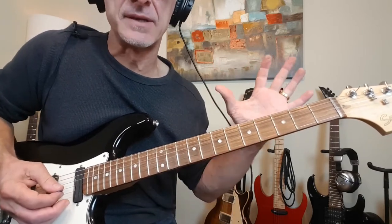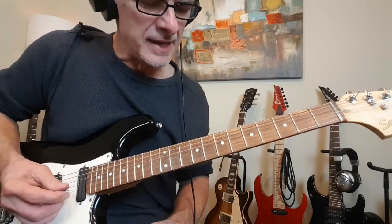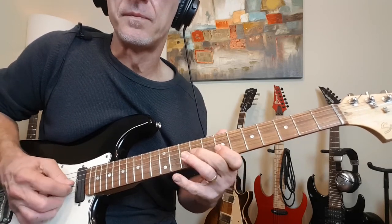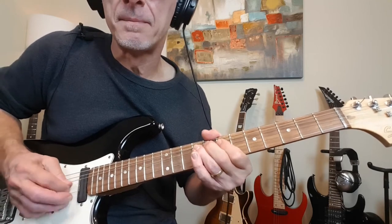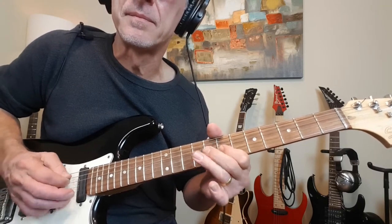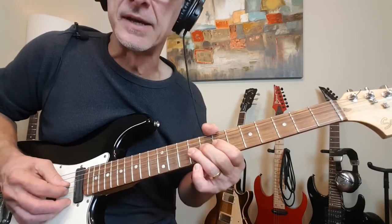And that goes on for about 6 to 8 bars, and it finishes up with this: a little pre-bend back to 7, up to 9. All right there on the 7s and 9s.